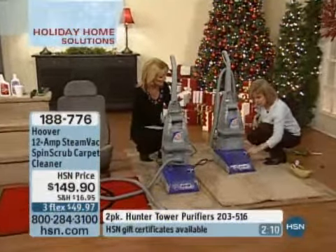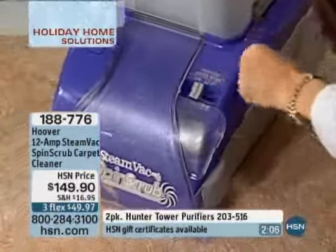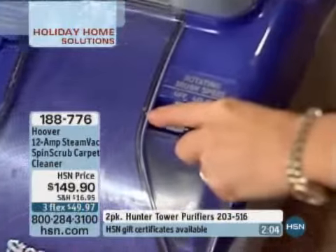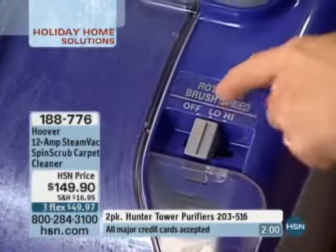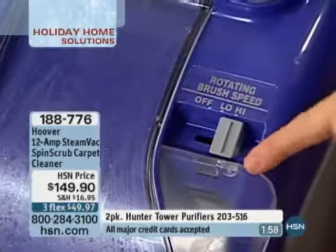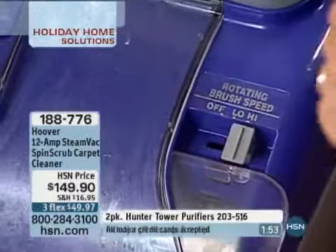On this model you have the option to turn your brushes off if you just want to suction up something. If you have a nicer rug or gentle fabrics you can put it on low. Berber carpets should be on low, by the way. Everything else is pretty much on high. So you have options with this, which is nice.